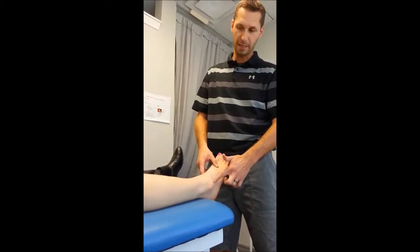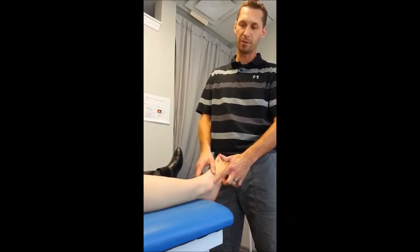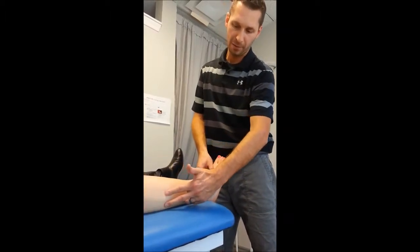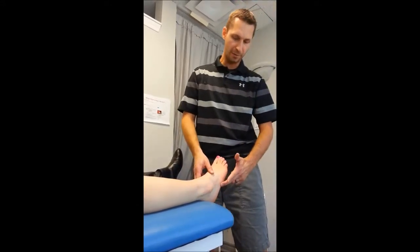But what people often miss is a bit of a muscle pull that happens along the way, which is a muscle called your peroneals, which attach to the lateral aspects of your fibula. They run down the side of your leg, come all the way around, behind the ankle bone, and attach to the side of your foot right through here.